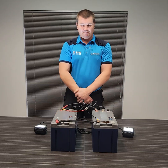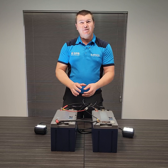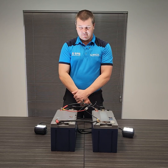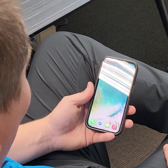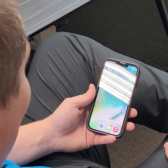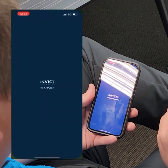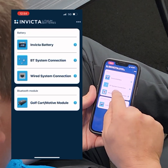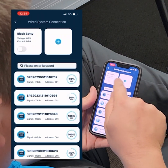Next, we'll show you how to set up these two batteries on the Bluetooth app so we can monitor the set as a single unit. Physically our parallel connection is all wired up with our loads on and operating, and we've held down our button and selected our master battery. Now we're going to connect to the Invicta Lithium Legion app and select a wired system connection.